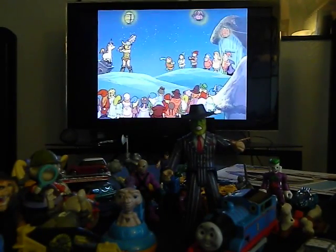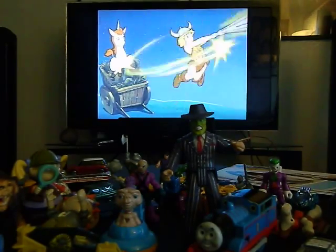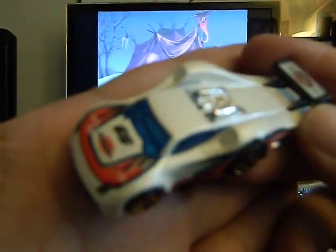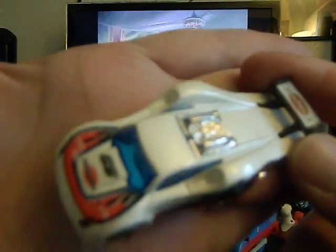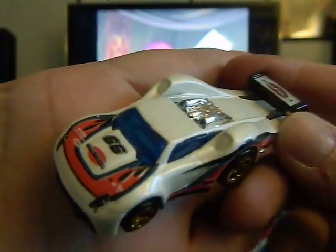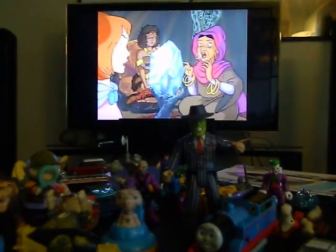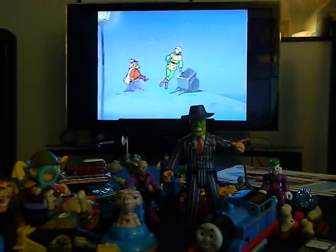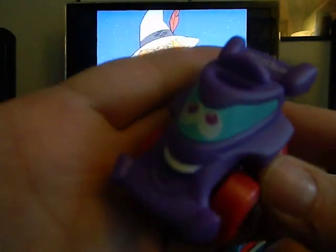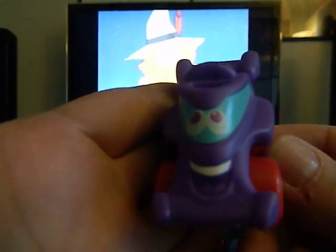This is a Hot Wheels from 2004 — the Whale Tail. The name is spelled W-A-I-L on the car. Very cool looking car, I haven't seen one like this from Hot Wheels. There's a lot of awesome stuff in here. Here's another plastic Tonka truck, very cool with a little character face on it.